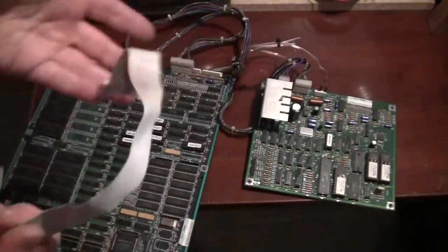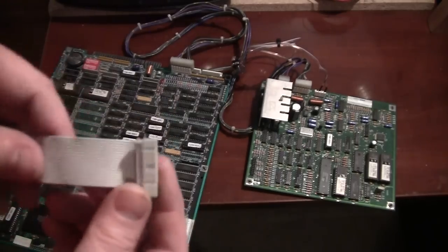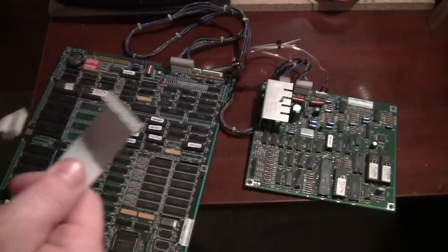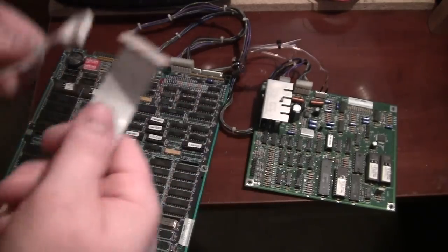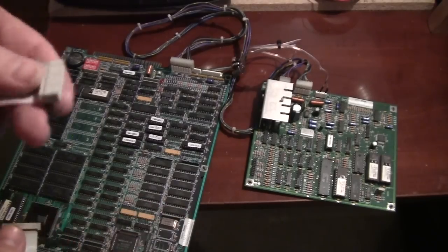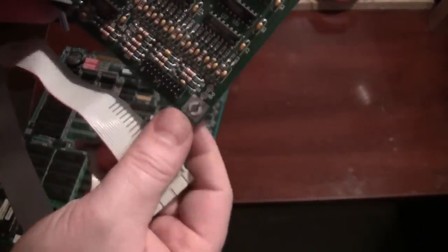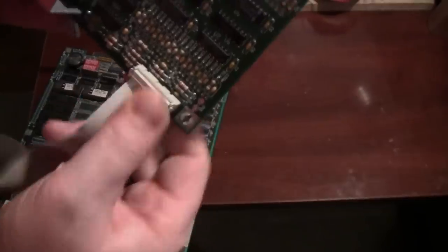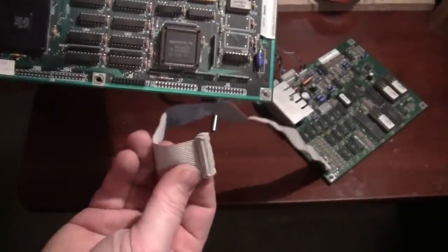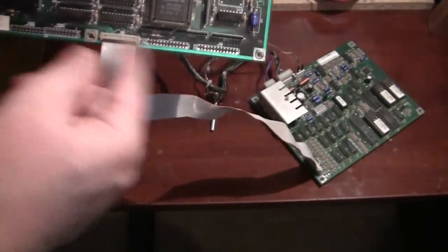Now for the ribbon cable — you'll come across all kinds of different lengths. There's a side with a red line and a non-red line. Because this transfers data between the soundboard and the mainboard, it's very important you hook this up in line: pin one of the soundboard goes to pin one of the mainboard, and pin 20 of the soundboard goes to pin 20 of the mainboard. If it's backwards at either end, you won't get any sounds. Take the red line and hook it to the pin one and two side on both the soundboard and the mainboard.